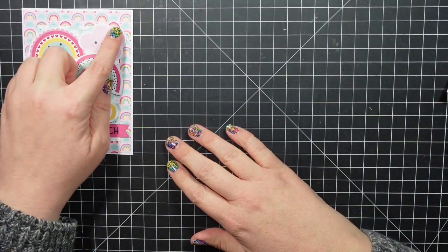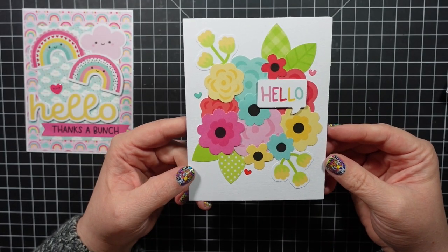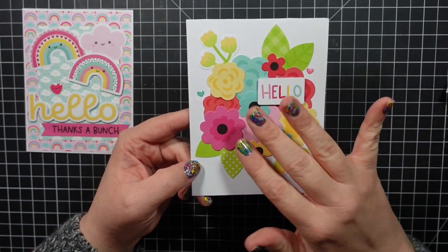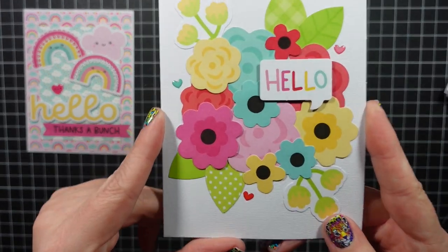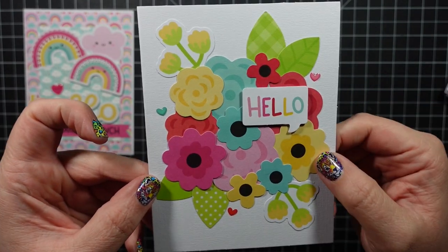Next I used some of the flower images and I didn't use any pattern paper because the flowers would get lost against the floral background. I thought this was pretty and simple, just for a simple hello card. I added three tiny sprinkled hearts, and all these cards are on white card bases.